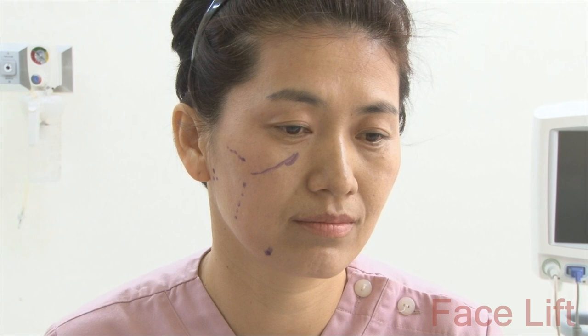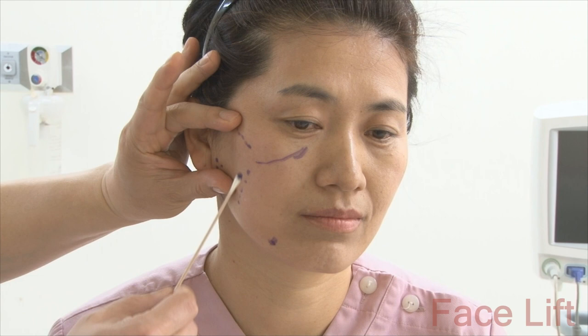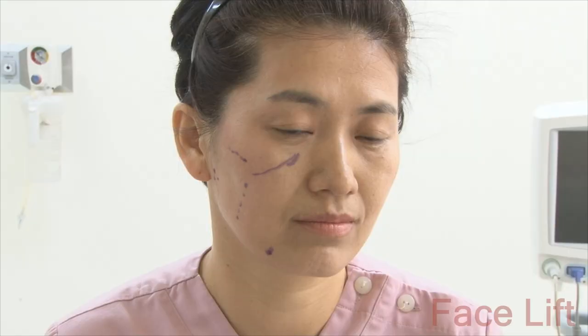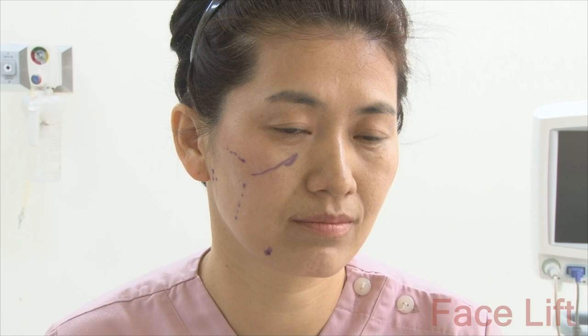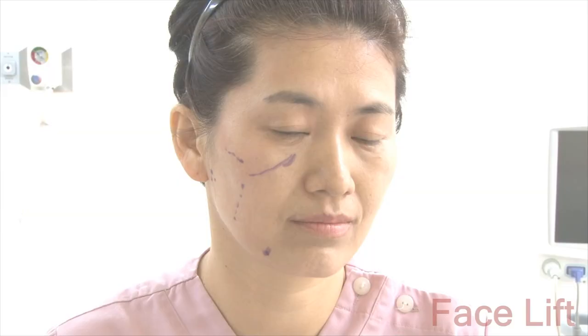Usually after surgery, it seems to be lifted, but unless these ligament structures are cut, it will quickly move down again. Therefore, the surgical method of our clinic is called deep-plane dissection, and it cuts all these ligament tissues.